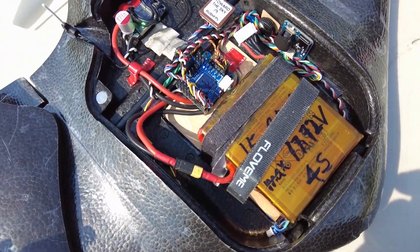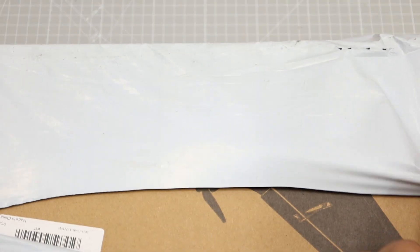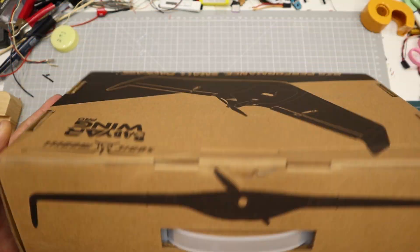Hello, today is D-Day. A new wing from Sonic model — a sibling of the AR wings. It's been a while since we've had a new wing, so it was nice to see one.